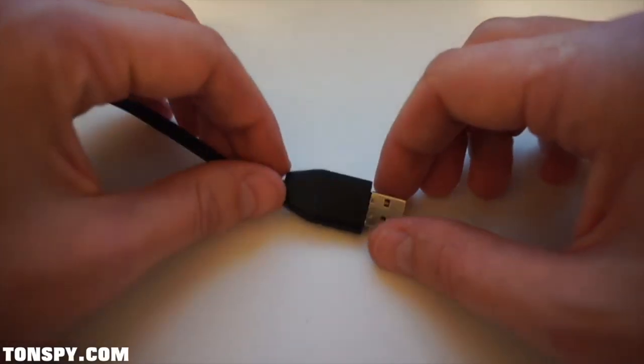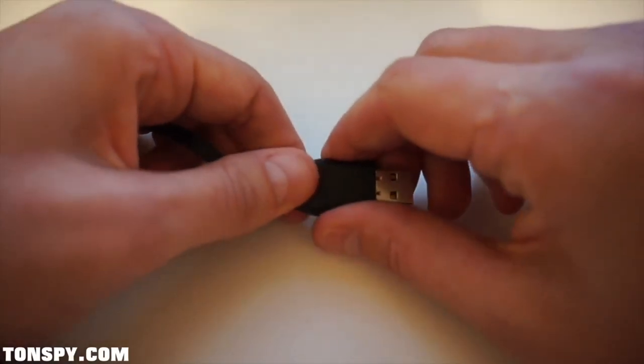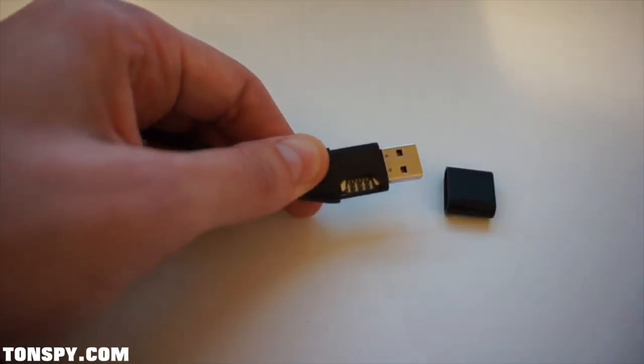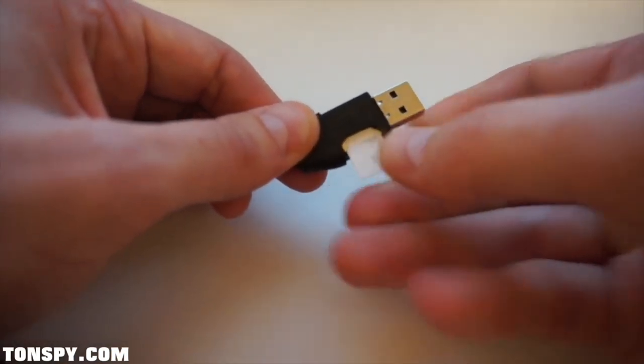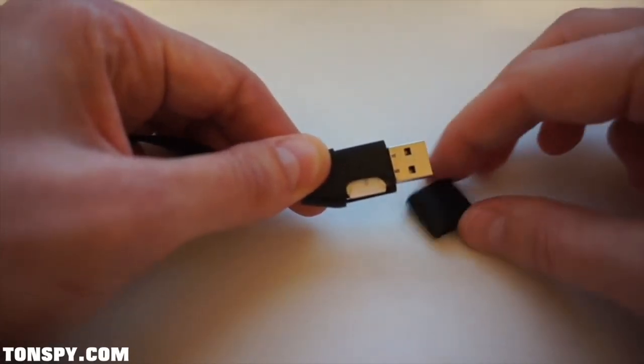Before you can operate the cable, slide the cap of the USB connector and insert a standard micro SIM card. Please note to deactivate the SIM card pin before inserting the card. Once you have inserted the card, you can close the cap again.